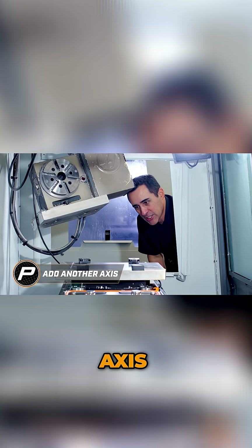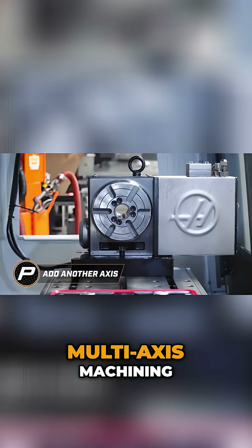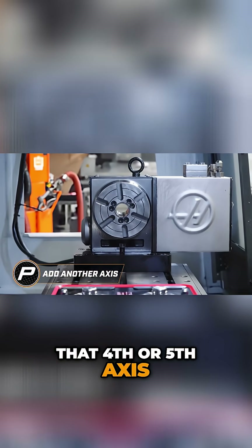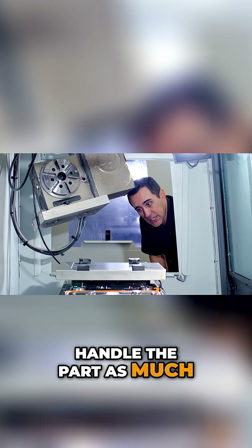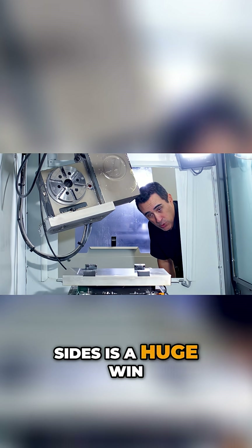Add another axis. When you're talking about multi-axis machining, that fourth or fifth axis causes operators to not have to handle the part as much. Less handling means you take out the human factor of loading the part correctly. Clamp once and you're machining on multiple sides — that's a huge win.